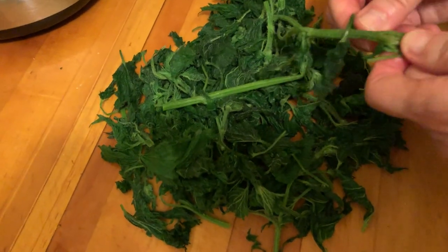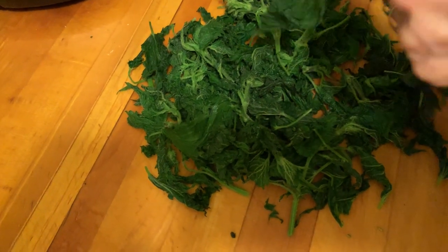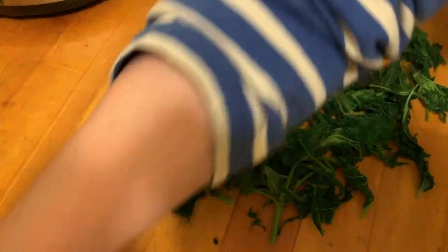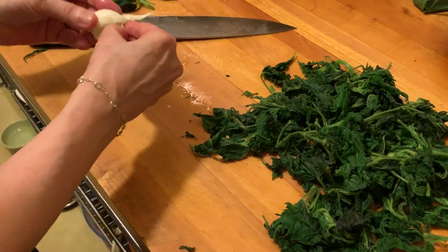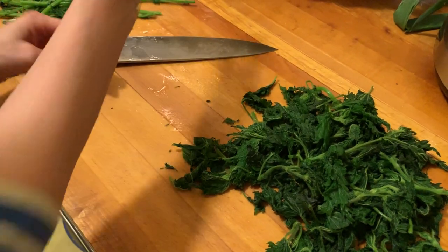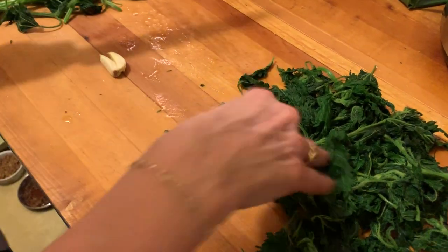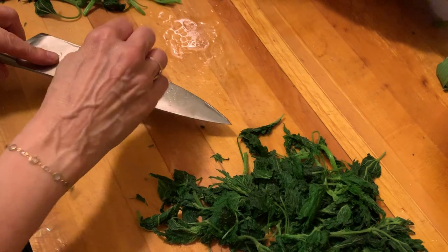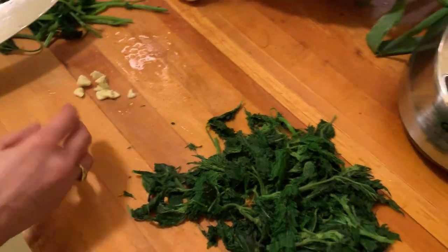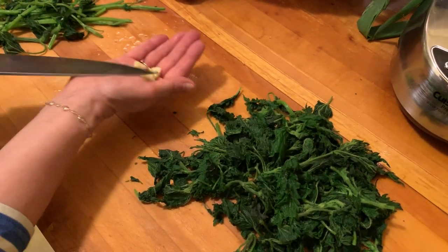So now with this stuff, you just sort of proceed like you would with basil or arugula or any kind of pesto you want to make. I'm going to start with some garlic, just a little garlic. The thing with pesto is that most people — I have to say maybe Americans more than Italians — use way too much garlic. The garlic is raw in pesto, so you really don't want to use a lot. I'm using maybe like half a clove, and that's it.